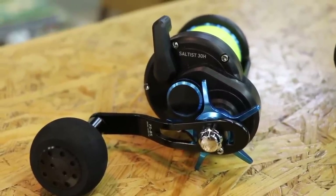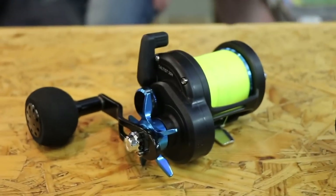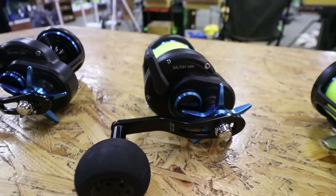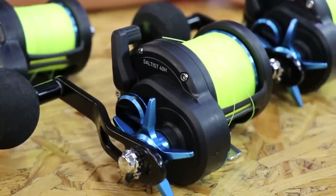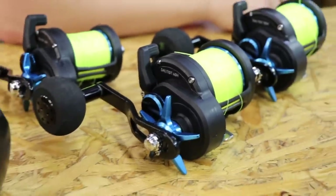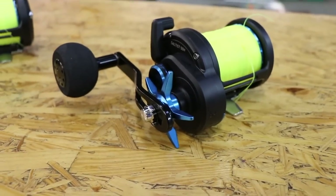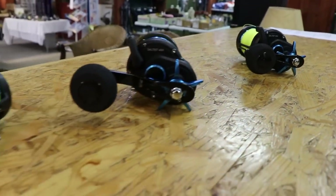In terms of line capacities: the 30 holds 270 meters of Daiwa 4-strand 30lb J-Braid, plus 271 meters of 20lb tournament line on top — a total of 541 meters. The 40 takes 270 meters of 40lb Daiwa 4-strand J-Braid plus 341 meters of 24lb / 0.40mm tournament line, totalling 611 meters. The 50 has 270 meters of 50lb Daiwa 4-strand, plus 365 meters of 0.47mm / 33lb tournament line, bringing the total to 635 meters.